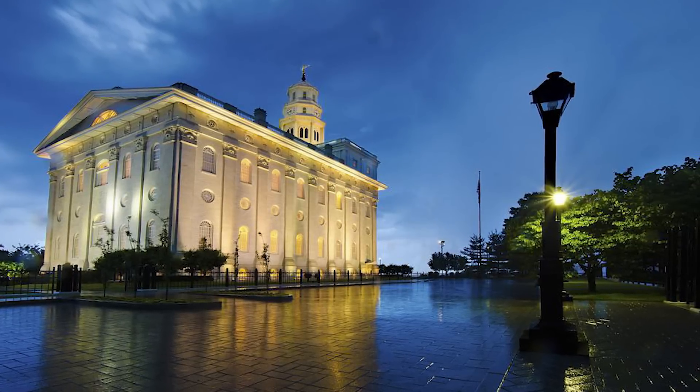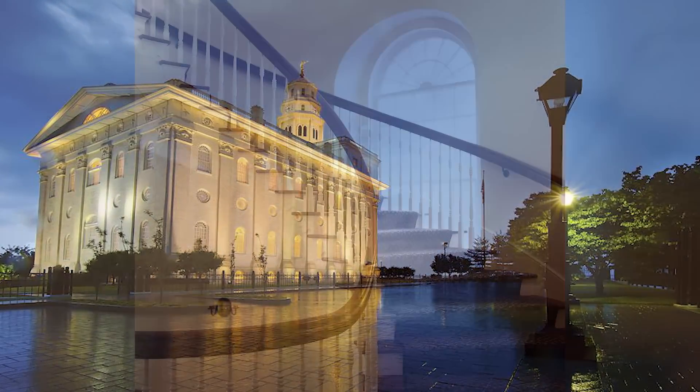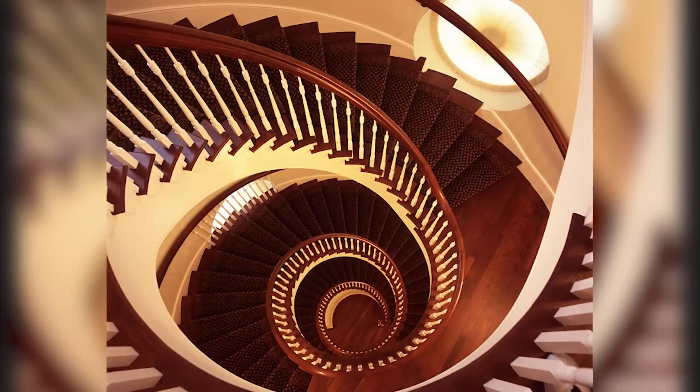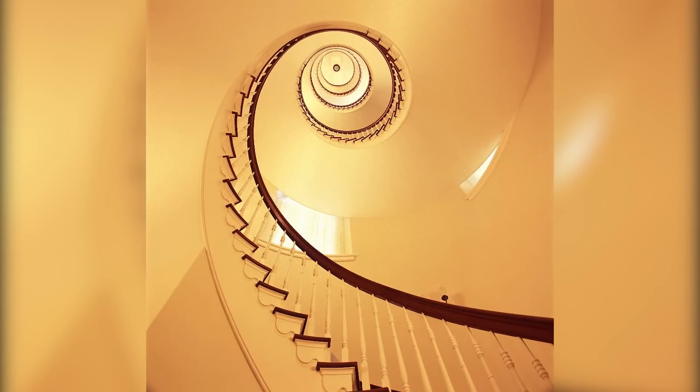In 2004 I visited an amazing building in the state of Illinois called the Nauvoo Temple. Inside there's an incredible spiral staircase traveling many floors that inspired me to someday do something similar in my own home.